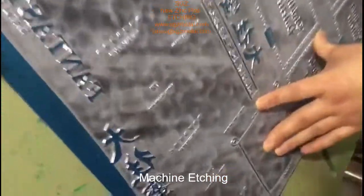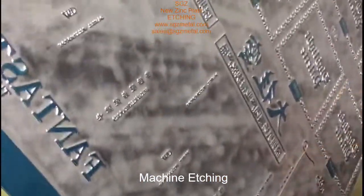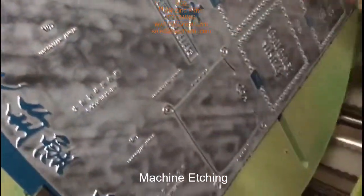This is Johnny. Let's see the details — very beautiful, very good etching.